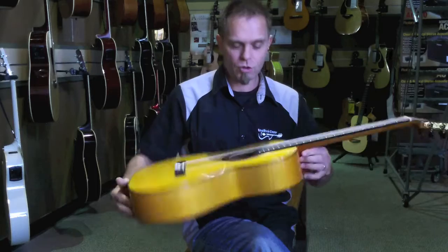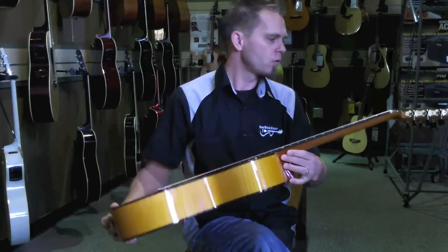Hans at Easy Music Center Honolulu. I have here the Cordoba 45 FM, a real flamenco guitar made in Spain.